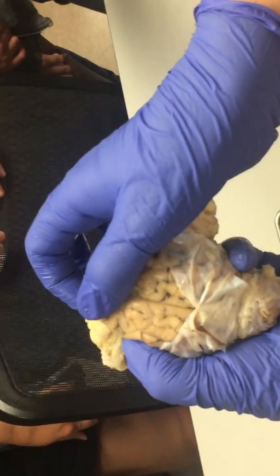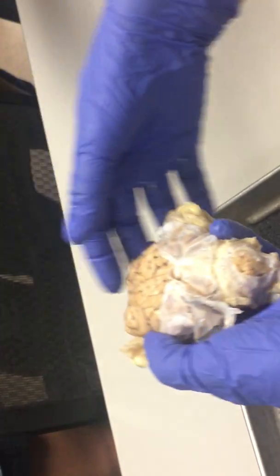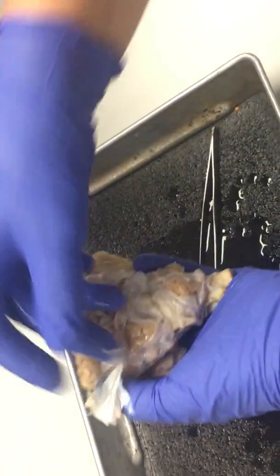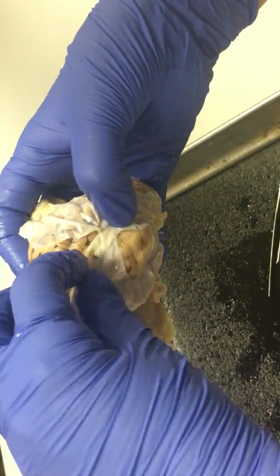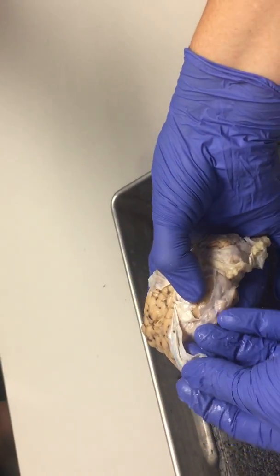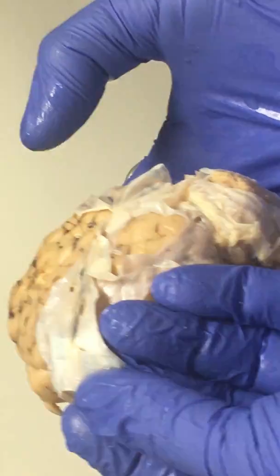The pia mater really is just stuck to the surface — it's really adhering to the brain. This is the longitudinal fissure here. And the dura mater, remember, it makes the falx cerebri. This little thick part there with that black line — the black line is the superior sagittal venous sinus.